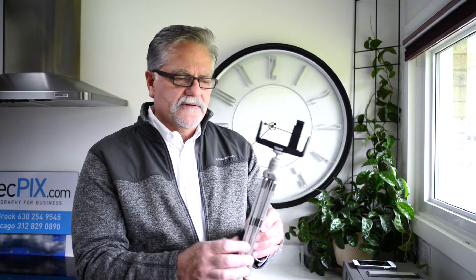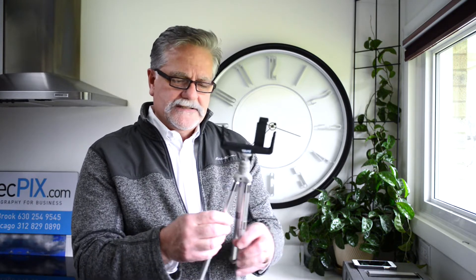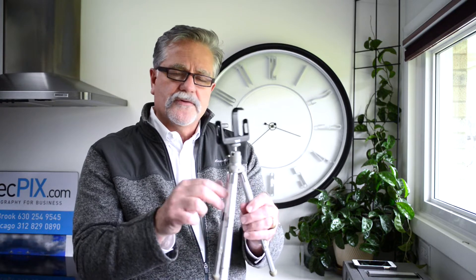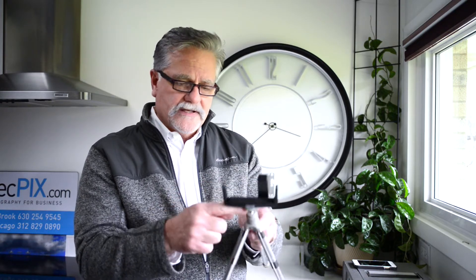This is kind of the medium-sized one here for this kind of thing. This telescopes up to be about a third of this length, and it's got the ball joint, of course.